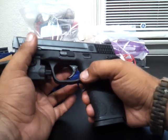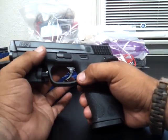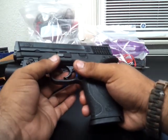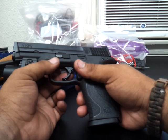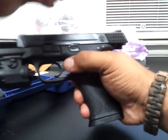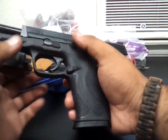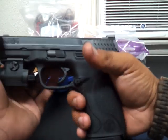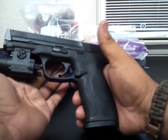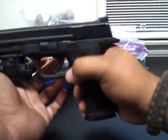Sorry for my nails being dirty — I work hard and I don't worry about that kind of stuff. Anyway, three-dot sights — real nice. Just a quick look, guys. Maybe I'll make a shooting video with it later and we'll see how it goes.